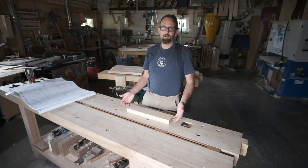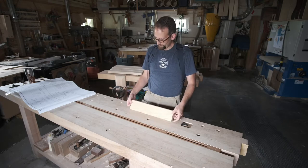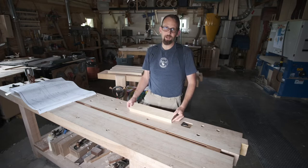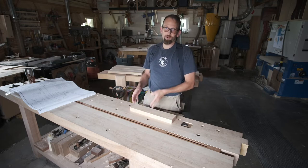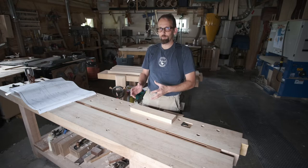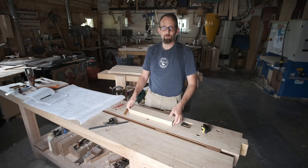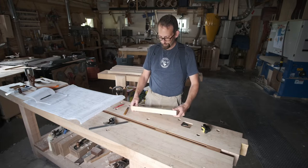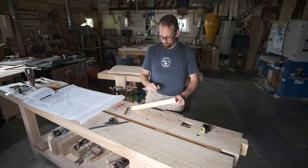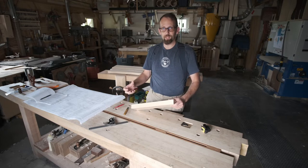We've got all of our stock squared up for these parts and the first thing we want to do is lay out the center block and get it cut out. The dimensions on the center block aren't absolutely critical, so this is a really good place to start if you're just warming up with your handsaw. When I prepped my stock for all my boards I had to start out with a true face and a true edge, and those are going to become my reference edges for when I'm doing my layout.